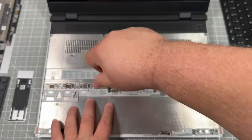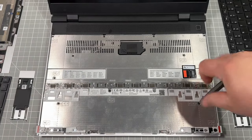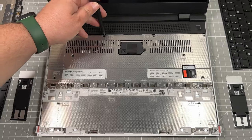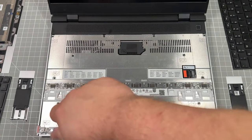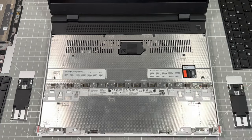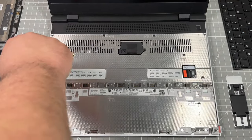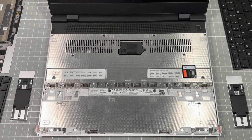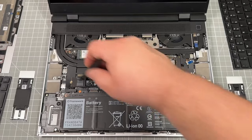If you haven't watched my previous videos on taking apart the Framework 16 inch laptop, this takes about two minutes to get the 16 screws undone after you've disconnected the keyboard. I'm speeding right through this — if you need a closer look, slow down the video or check my previous videos. After it's completely undone, we'll go ahead and take off the protection sheet between the rest of the computer and the keyboard.